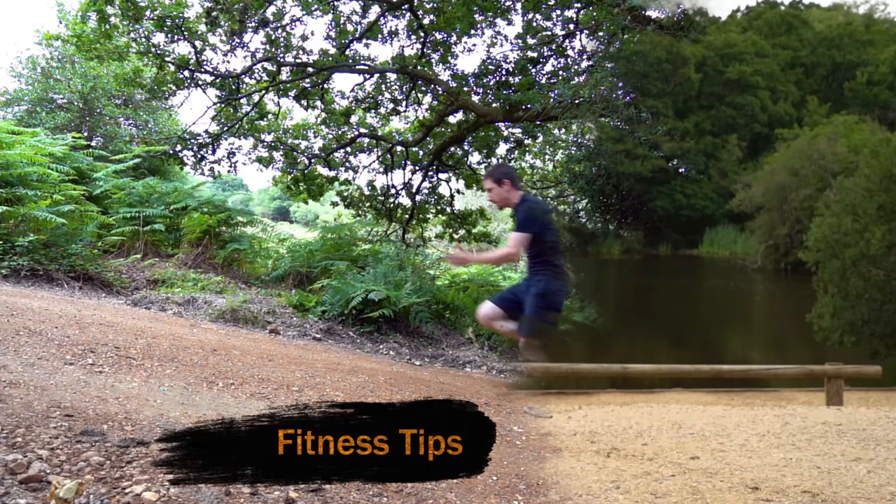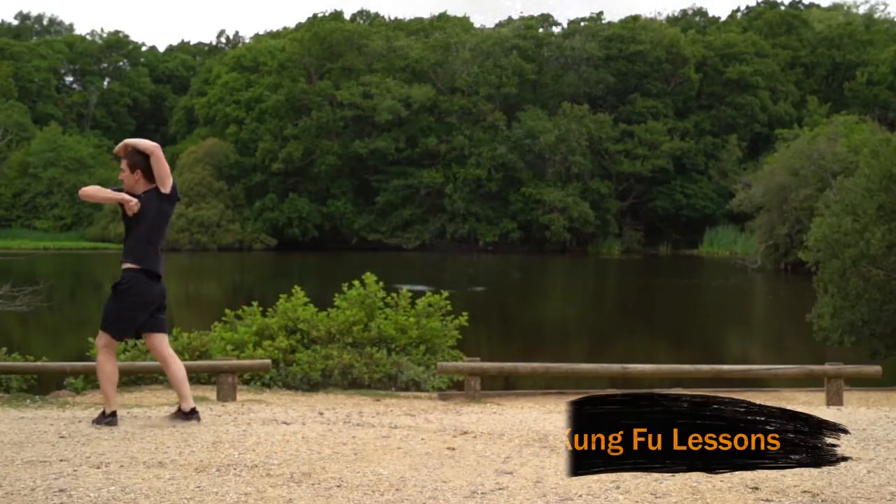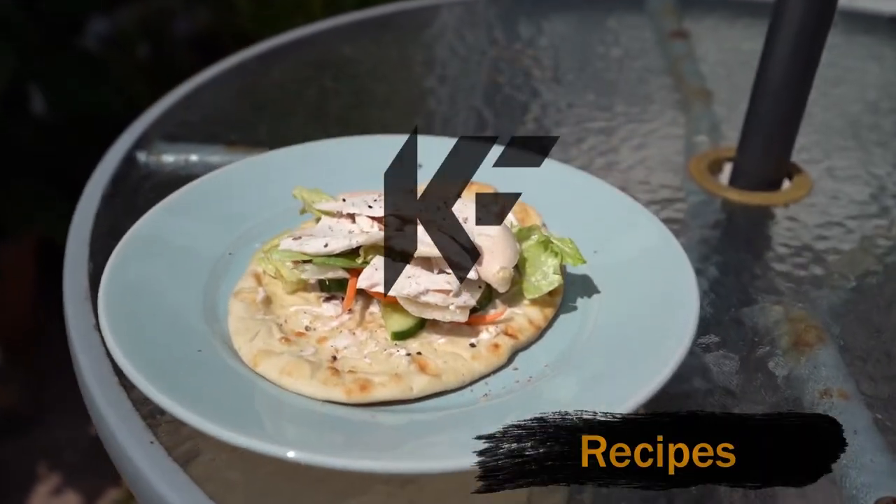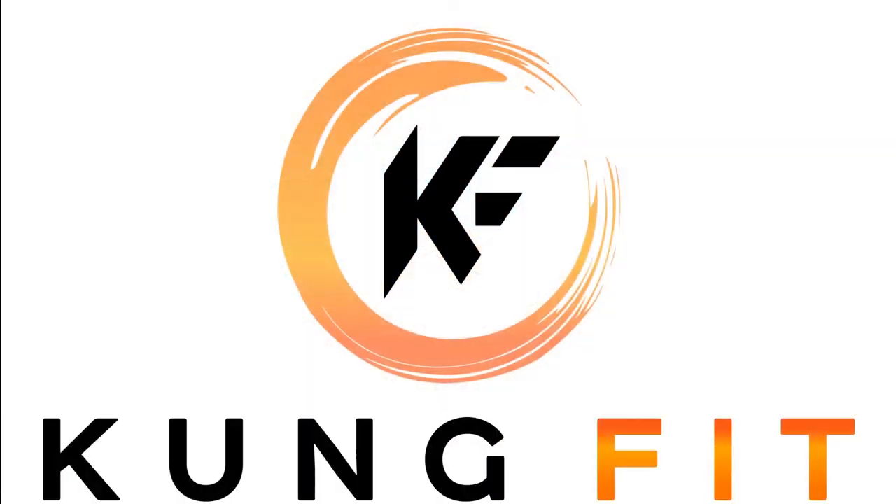So we're going to look at how to do this stance properly, things to avoid with it, how it's used in terms of actual practical application, and then at the end we'll look at various ways to train this stance to make sure you can get it absolutely spot on. Okay, let's get into it.